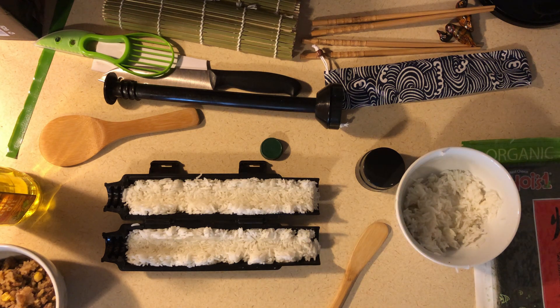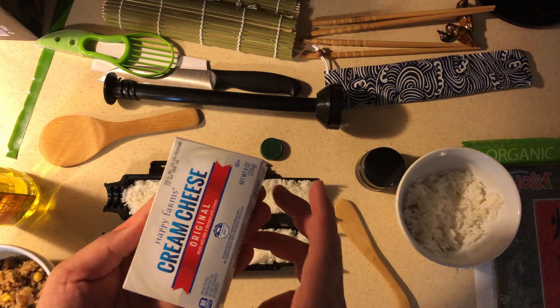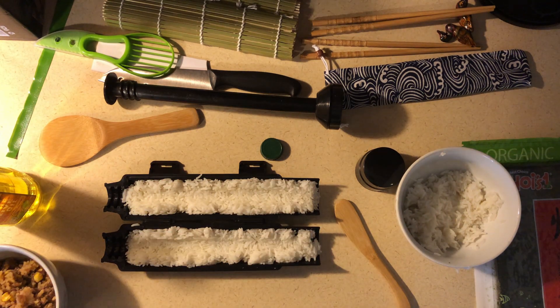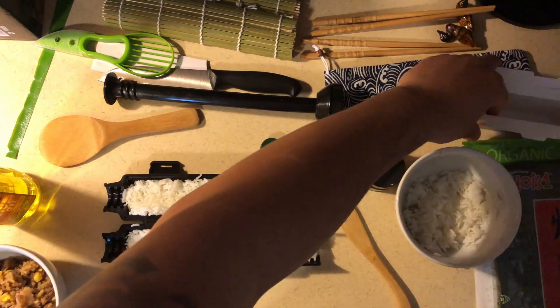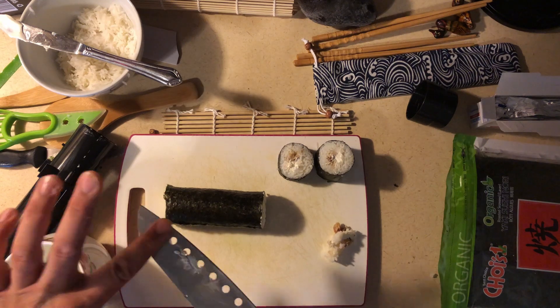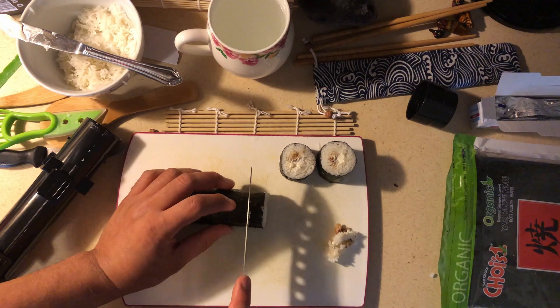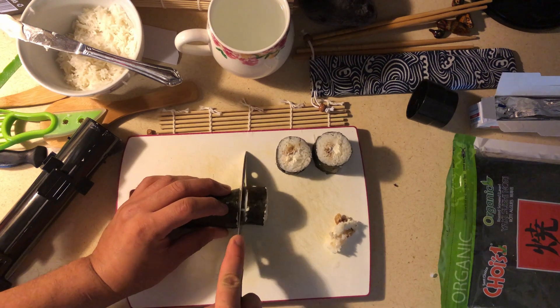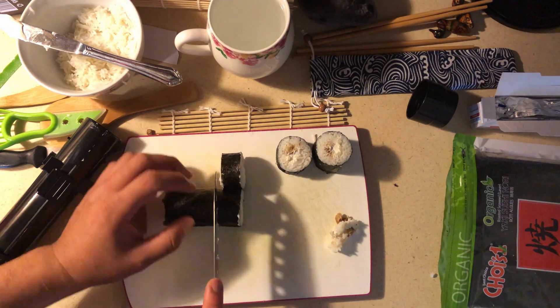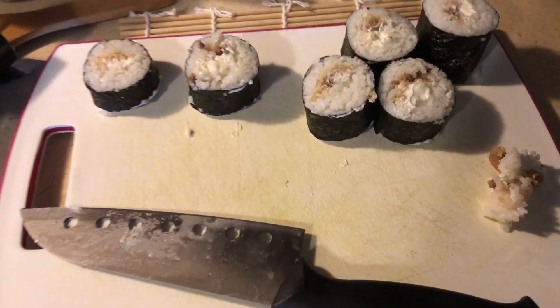After that, put the cap on the bazooka. I put the cap part towards the table so I can just press down, turn, and press — so the rice is compacted inside. Then get your seaweed wrap and plunge it onto there. As we start cutting the sushi, we use that knife, and voila — we have our sushi!